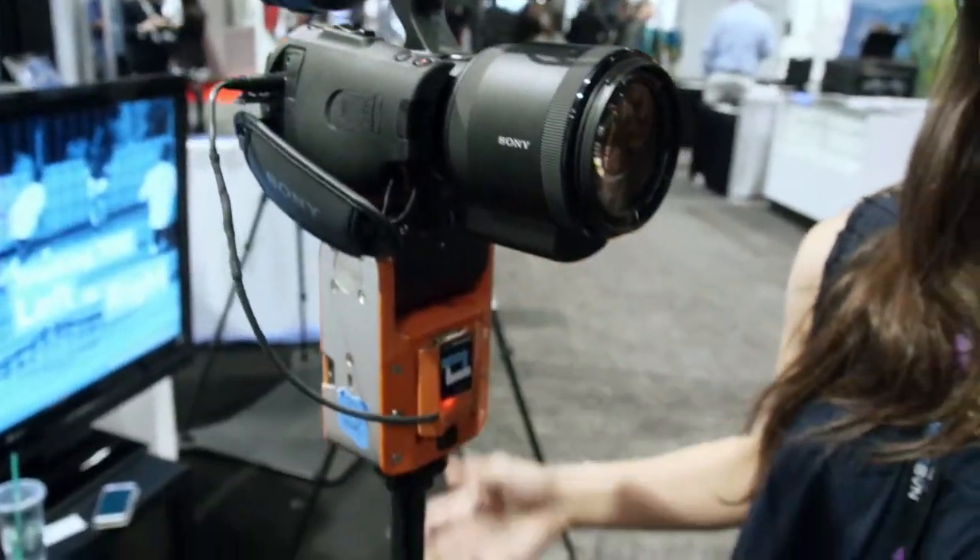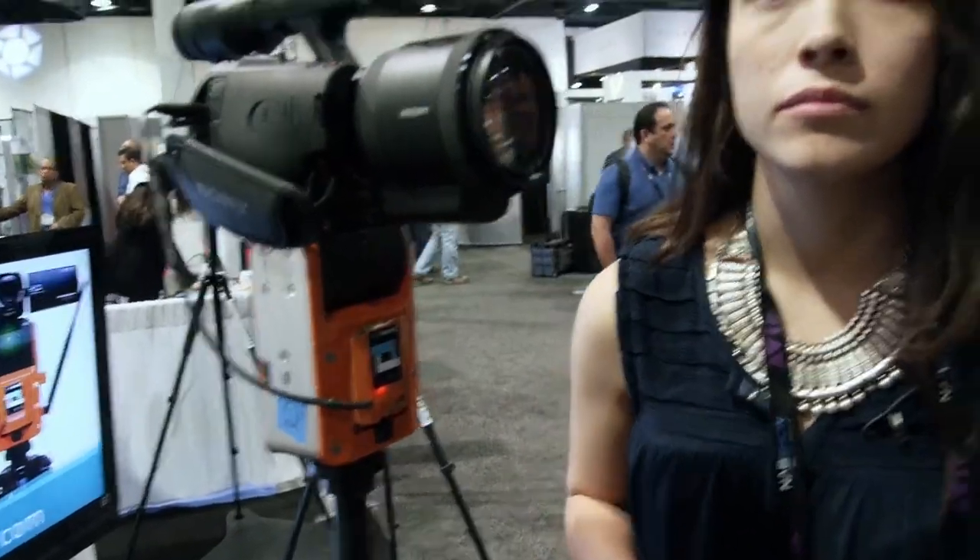We're also working on a lot of other accessories. With the camera accessory you'll actually be able to tell the camera what you want it to do — tell it to focus on a specific person, zoom on that person, or switch to another person. So you'll be able to control it rather than it being entirely automatic.